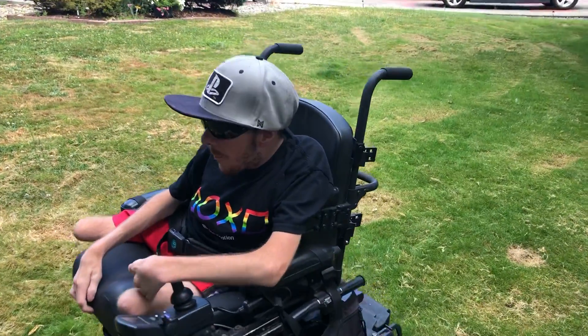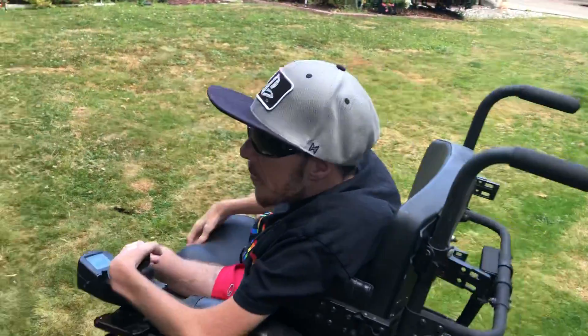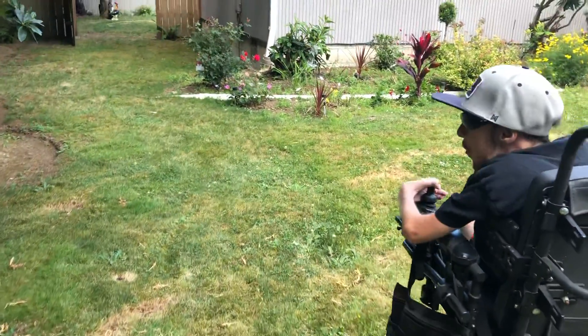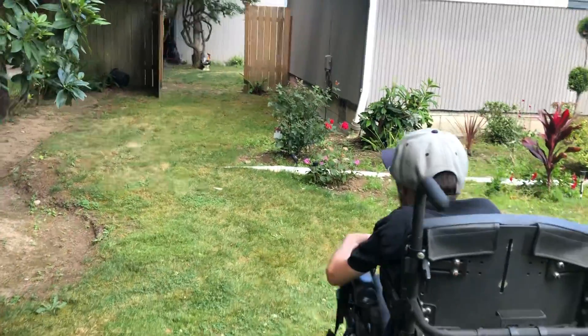Now I'm going to show you — going to come in the backyard here, and we'll show you a couple more things that he used to build.